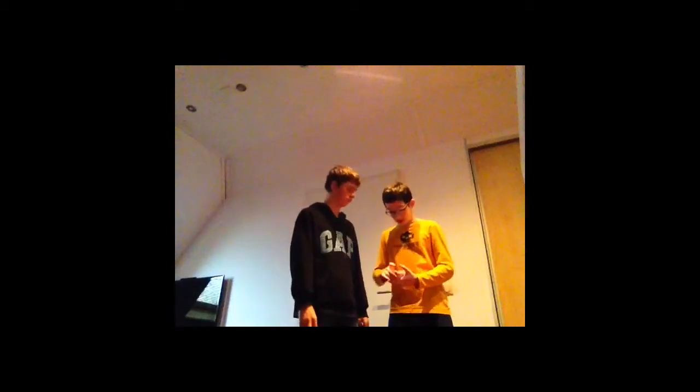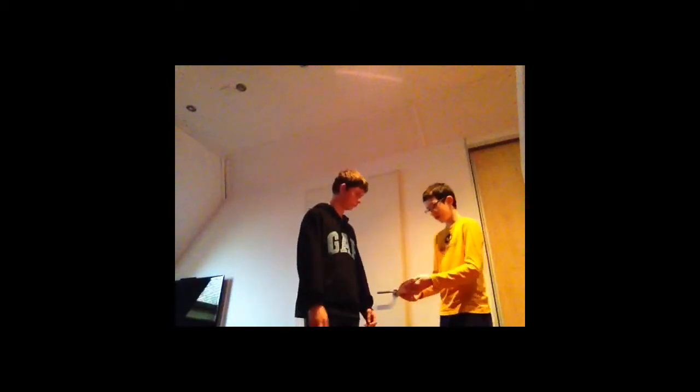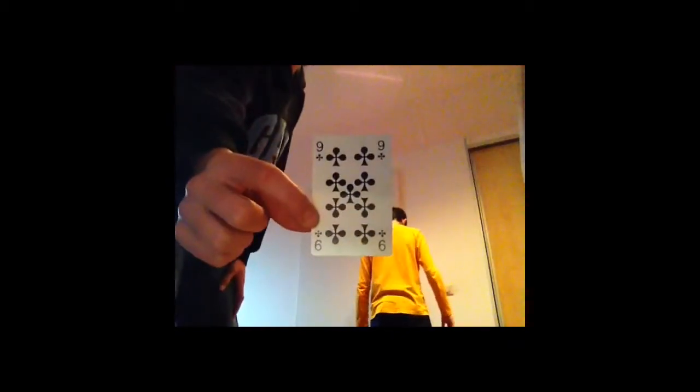My channel — I'm doing it for a month now, I have two videos, like two subscribers. I think it's really fun. Good. Okay, please pick a card. Okay, please put it on top. Thank you. Okay, I'll drop the cards.